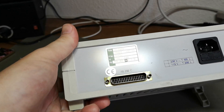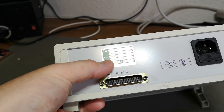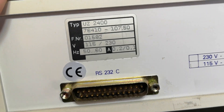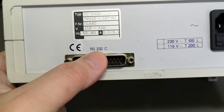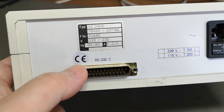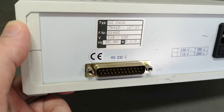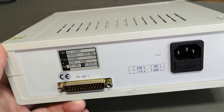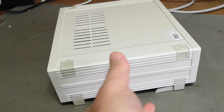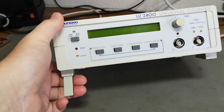Looking a bit more at the unit, I couldn't find anything intelligent on the label, but there's a little reveal: it has an RS-232C interface using a 25-pin connector — not a 9-pin. That tells me it's much older than I initially thought, because looking at the case it's really nice and modern-looking.